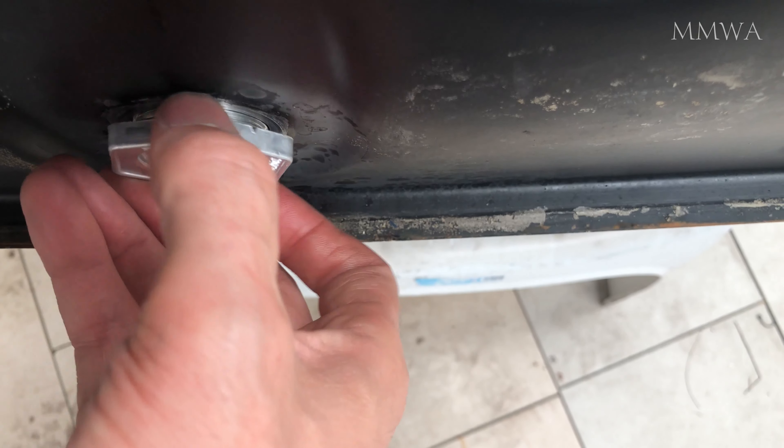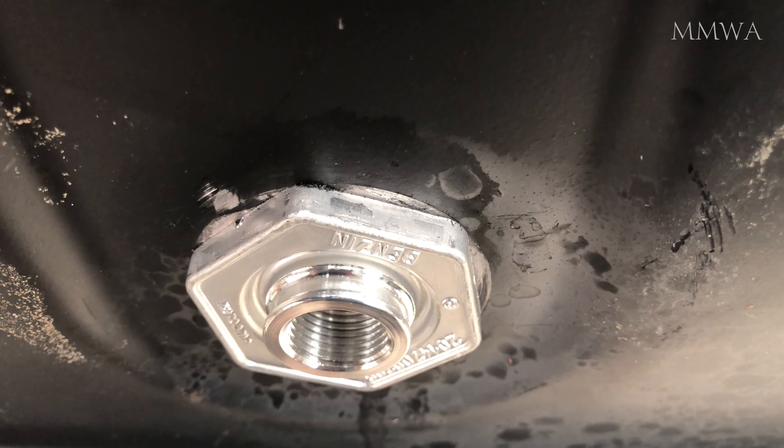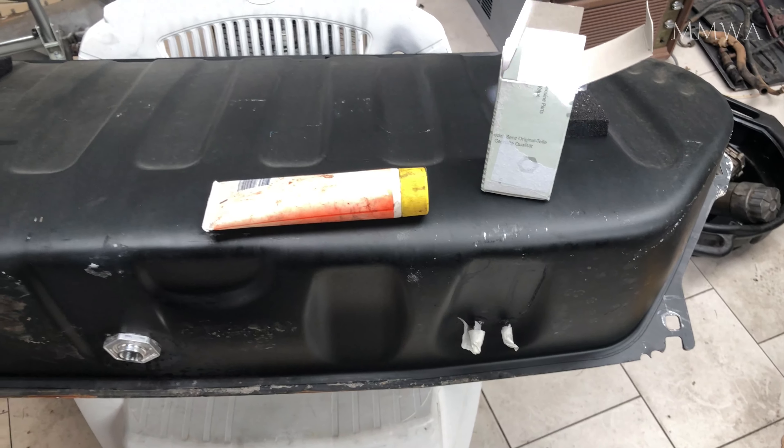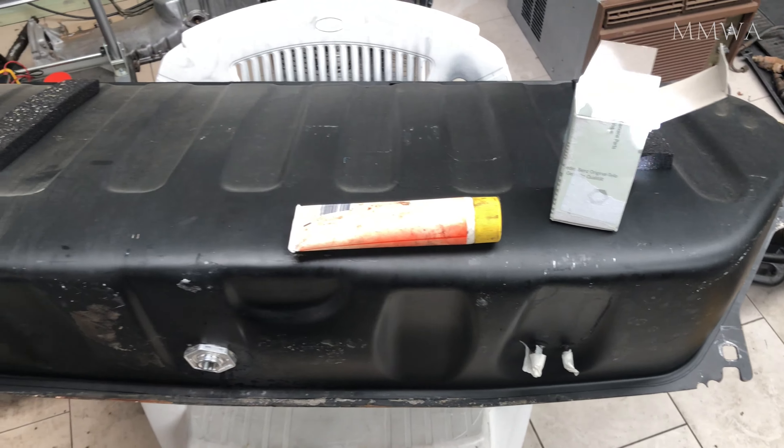This is the new screen filter. I have lubed the o-ring just so it snugs up nice and easily. I don't actually have a socket big enough for that — I just used a 15-inch adjustable wrench. So obviously I have to change it while the tank is out, or I'll have to buy a socket to do it later.